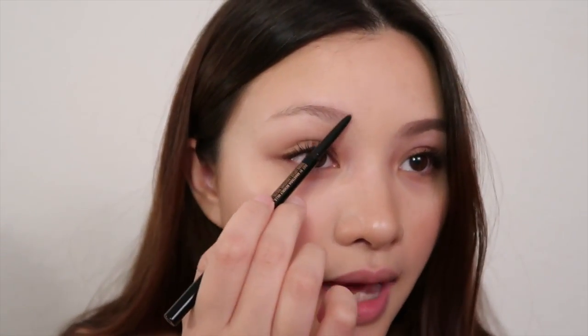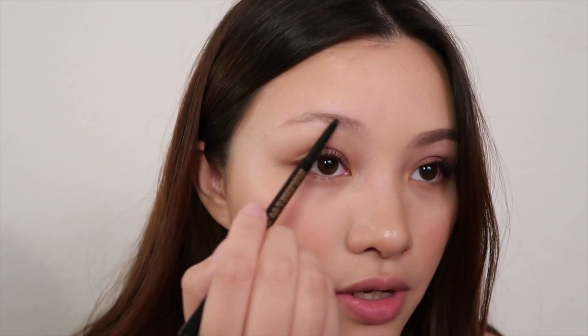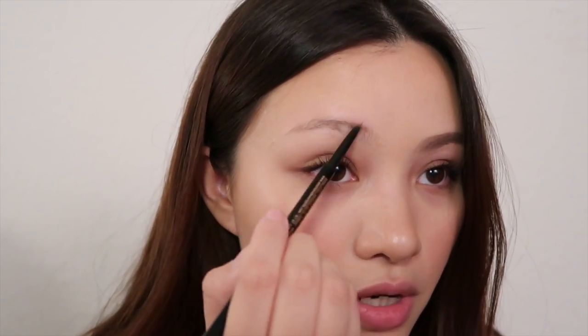Most people like to do the lower part, but I think the upper part frames the face a lot more. So that is what I use as my basis for everything else. The upper line I like to keep relatively straight. Usually the arch happens in the lower part, so I just keep this part straight until I reach the arch.